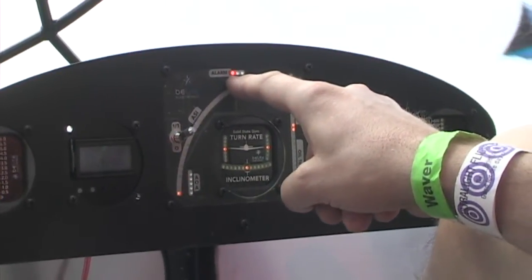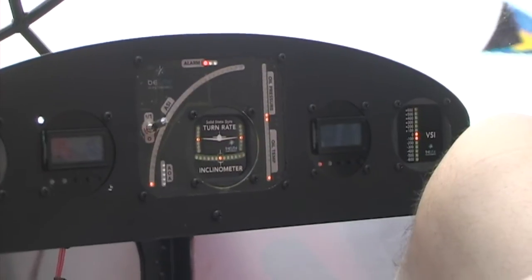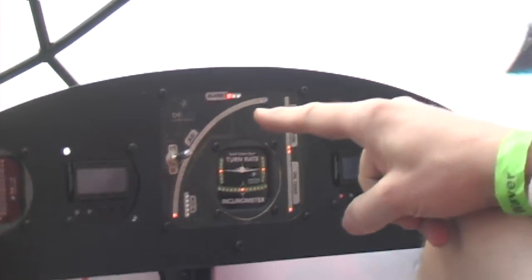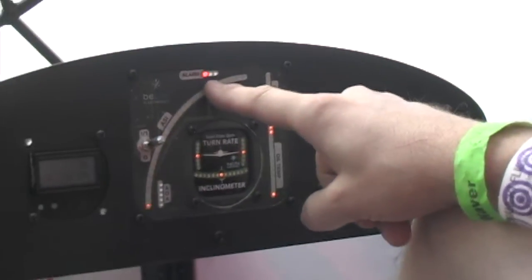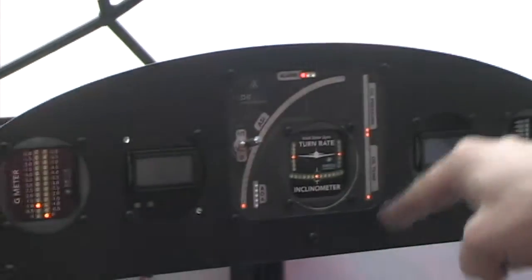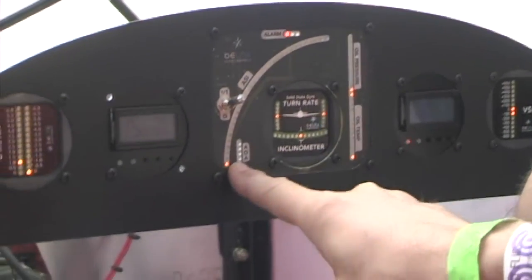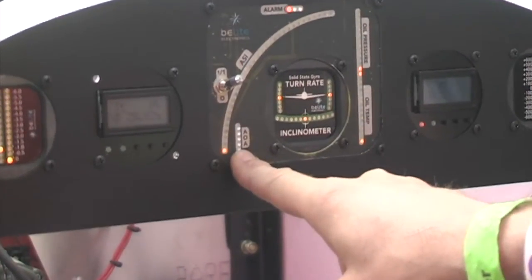These are general-purpose alarm lights — I hooked up the first light to my oil pressure on the engine, so you get an indicator light if you lose oil. We just looked at the amphib gear — these are going to be my three lights for the amphib gear: gear up, gear down. So all that's happening in there.